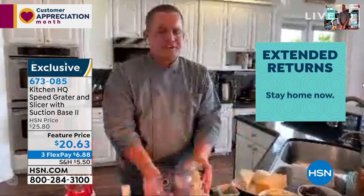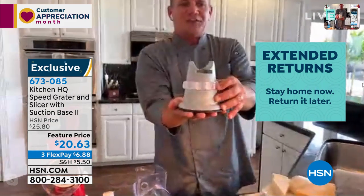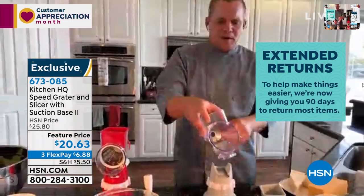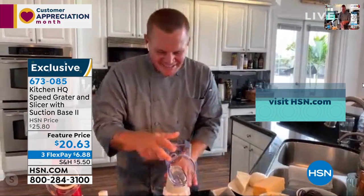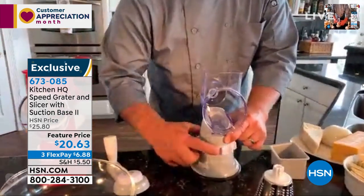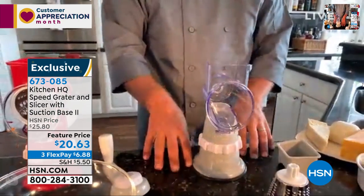It's so easy to clean — it comes apart very simply, and all the parts are dishwasher safe. You can just rinse them off under the hot or cold tap. To put it together and use it, this is that new improved base. Watch — I'm going to set this down on the table. When you come down here you'll see the bottom: that collar locks it down onto your countertop or tabletop. Any smooth countertop, you're going to love this.